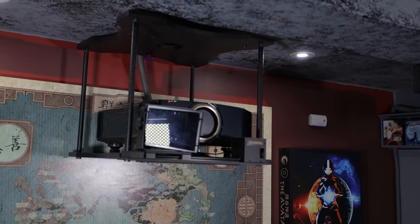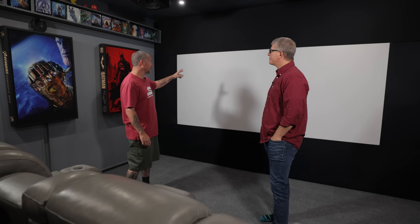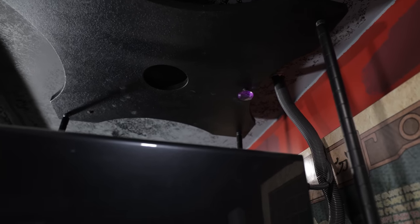In front of the projector there's an anamorphic lens — a 1.35 or 2.35:1 — which switches it from 16:9 to the full anamorphic format. I didn't have it originally. The room used to be oriented the other way and was 16:9 for gaming, but last year I flipped it and made it more theater-focused. The mount is something I fabricated myself since they stopped making the plate for this lens.